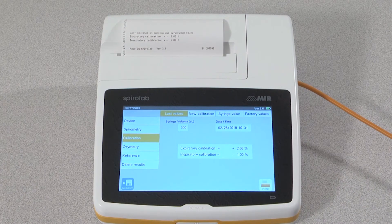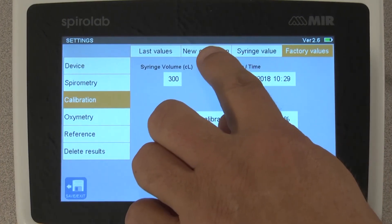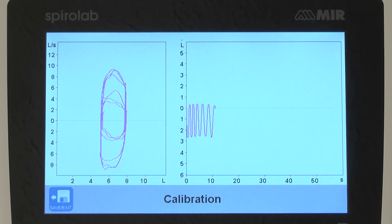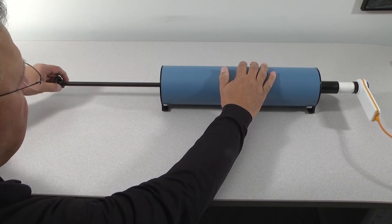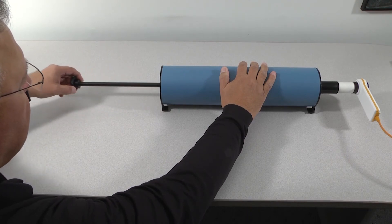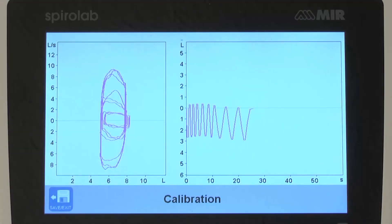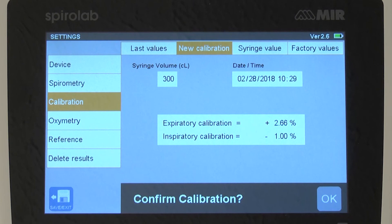If the results are outside the plus or minus 3% range, repeat the test for a second time by restoring factory values and doing a new calibration. Always check to be sure that you have a tight seal and that no air is leaking at the syringe and the turbine. If the results are still outside of the 3% range again, redo the test for a third time, checking for a tight seal and no air leaks, and be sure to pull and push the syringe piston all the way to the built-in stops in each direction. If you do not get a passing range of plus or minus 3%, contact MIR customer support. Initially, you may experience results that are out of range, but as you repeat the procedure, you will become more consistent with the speeds at which you are pushing the plunger and your results will become more accurate.